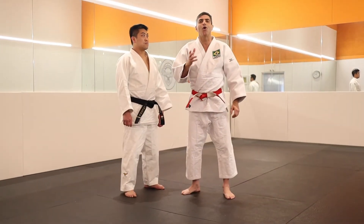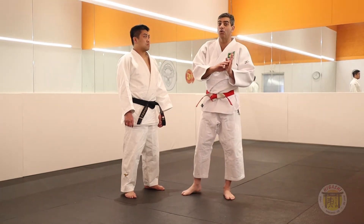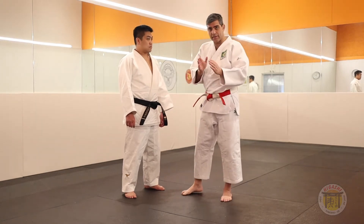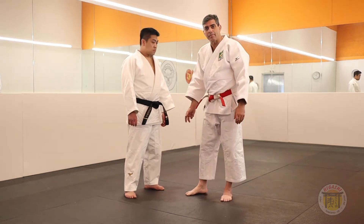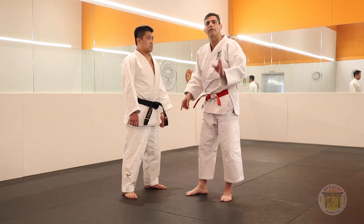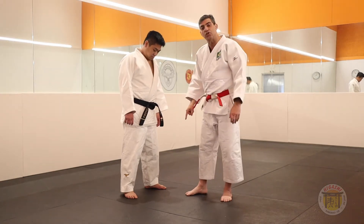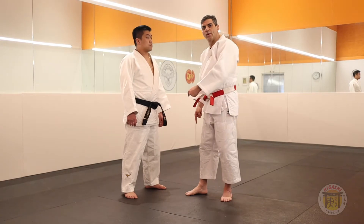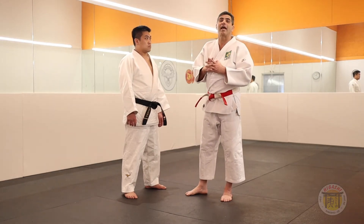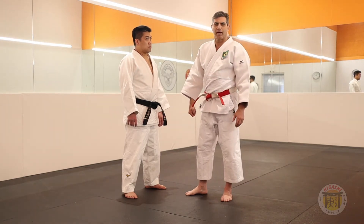We will study the O-Guruma. Remember, Ashi-Guruma is similar. So first, I will show the same steps, the same Taisabaki as Ashi-Guruma. Second, I will show one different form you can do when you do a more advanced Taisabaki.